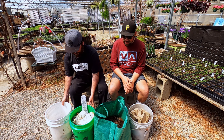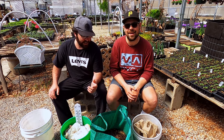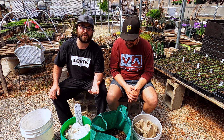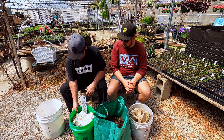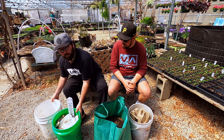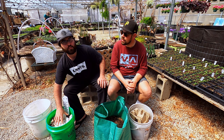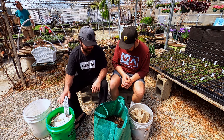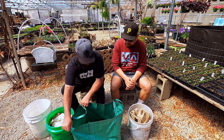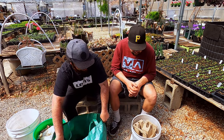Welcome to the channel. Today we're going to be talking about the vermicompost bins with red wigglers — the bin we just set up yesterday, and then my older one that's been about a month old, established with some local worms that are all red wigglers. That's going to be an outdoor bin, but I wanted to show you the progress since the one I did yesterday.